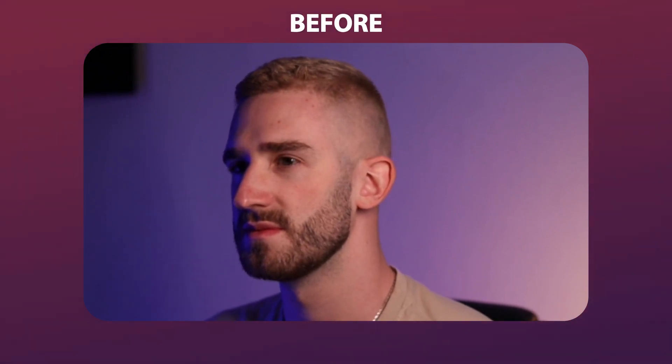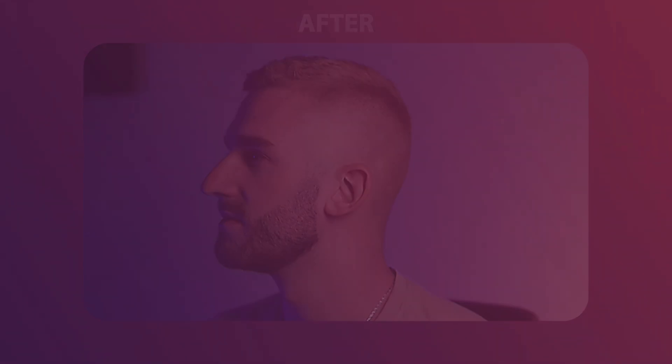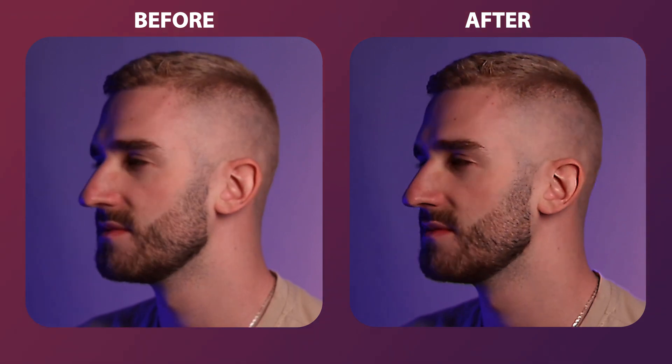Hey guys! In today's tutorial I'm going to teach you how to sharpen Blu-ray videos in CapCut. This works on mobile, web and desktop and the steps are the same on all of them. Let me show you how it works.